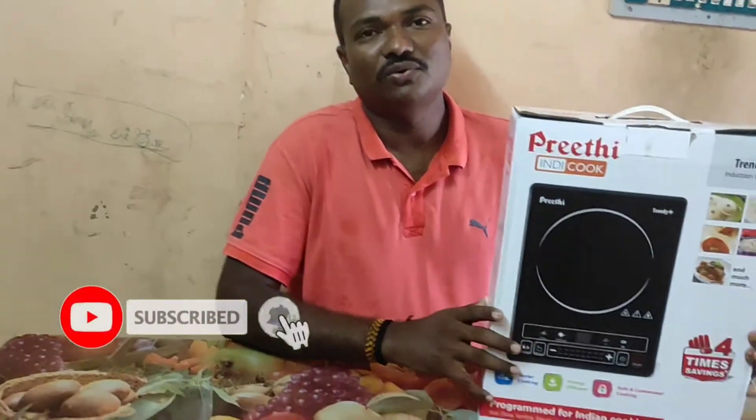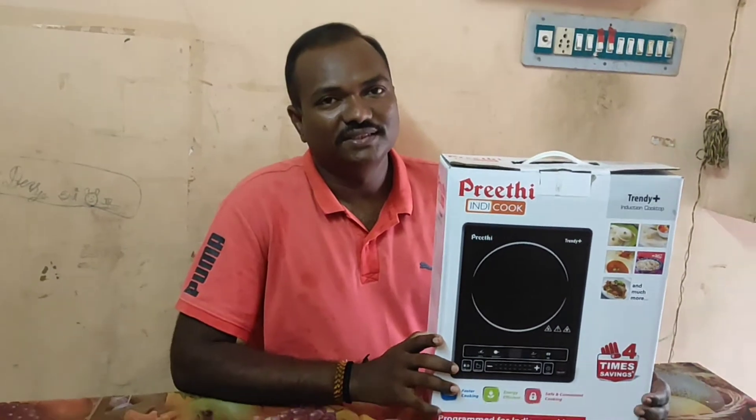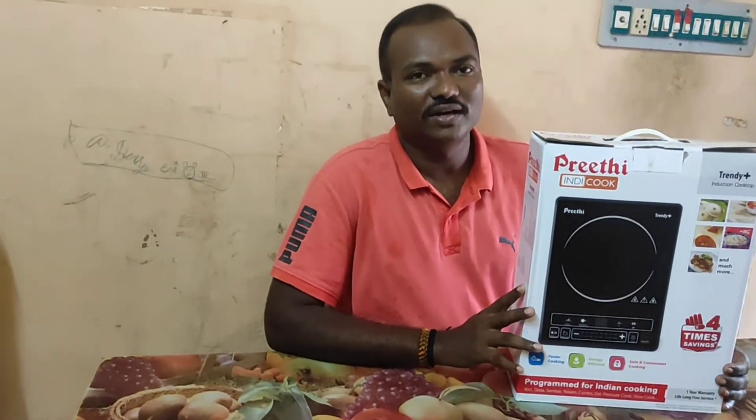Hi friends, I am Srinivas, I am Kirudhu from Kreeti Company. Today I will explain to you and put a demo on the internet. Welcome to Mixi Mahal.